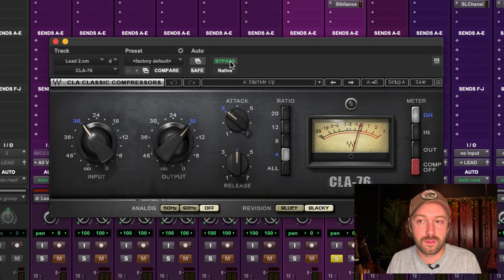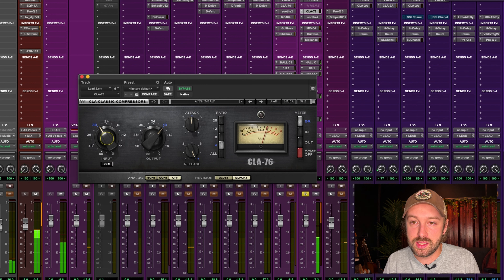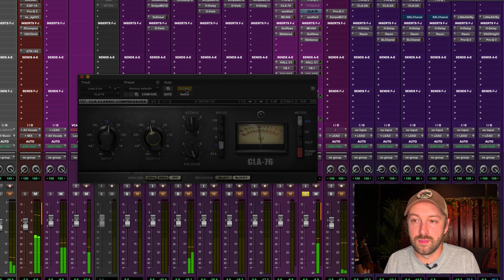The UAD 1176 actually doesn't add much gain with its stock setting, which is nice — it actually feels less loud when I put it on. Sound-wise at stock it's really not doing much compression; I have to crank the input up to about 30. Once I drive it, the flavor is there, and if I bring the release down quite a bit with a medium-fast attack it gets quite bright — it has a brighter tone when you drive it a little bit.